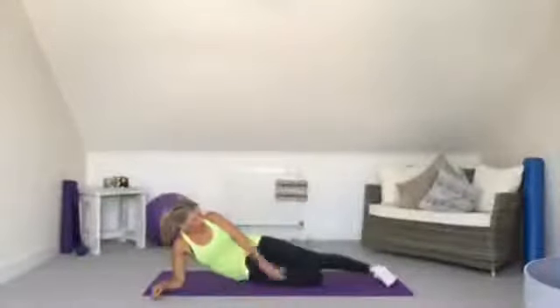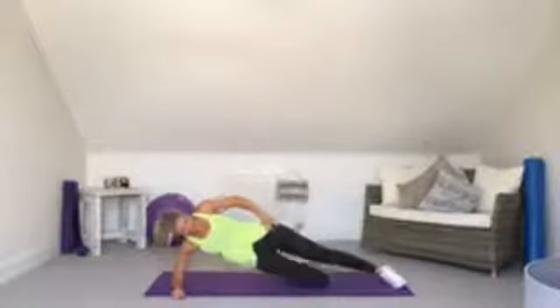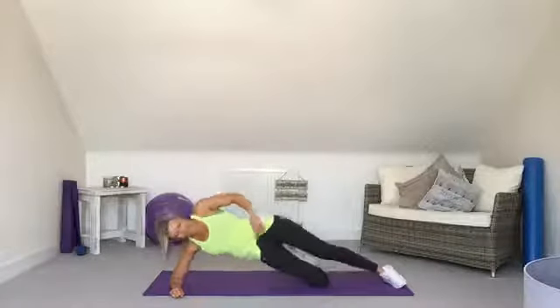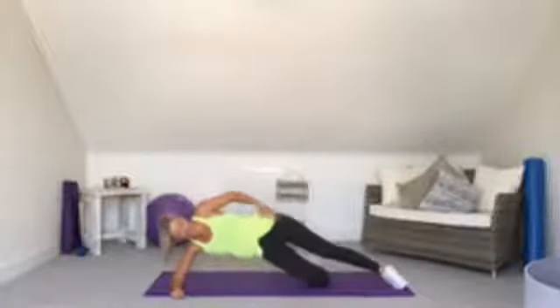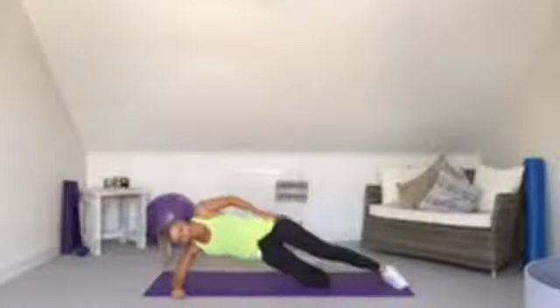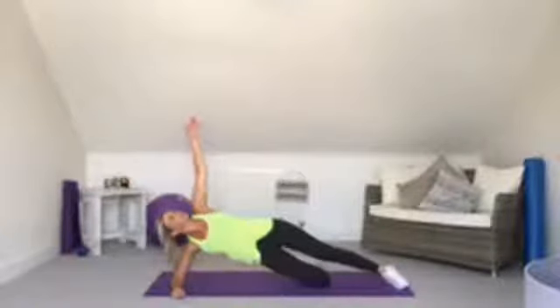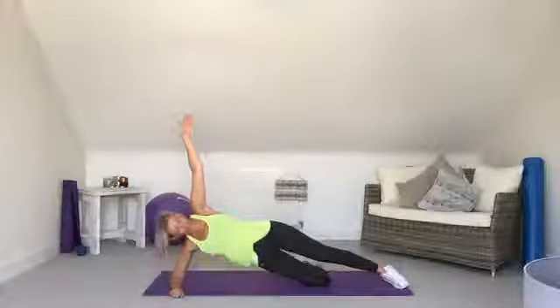Change sides for side hip raises — again not dropping the hip down, nice lift, squeezing in at the waist. The side plank works the whole body: your arm, tummy, hips, waist and legs. Hold the plank at the end — if your hips start dropping, take a little break and lift back up. You need to keep good form or you'll strain yourself.